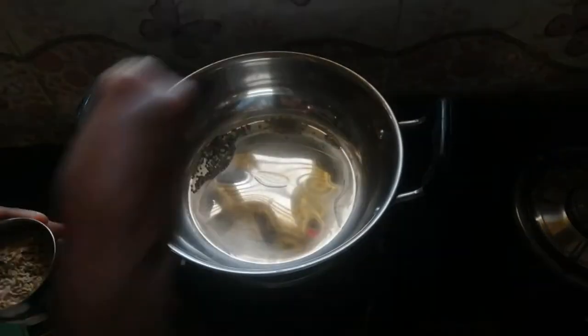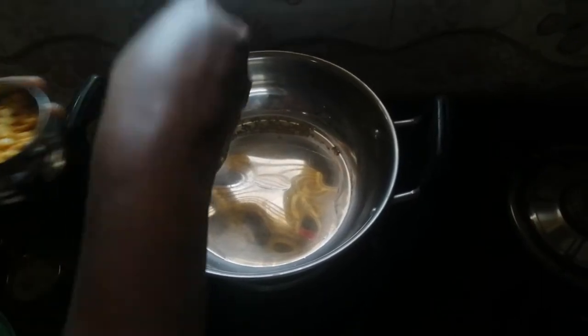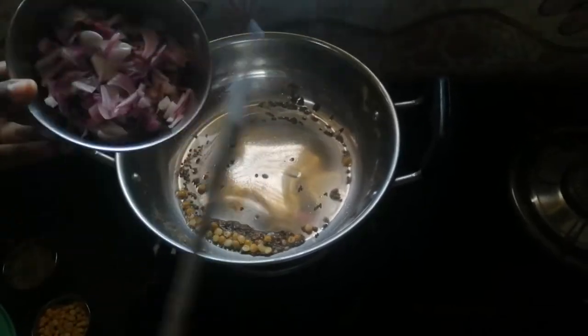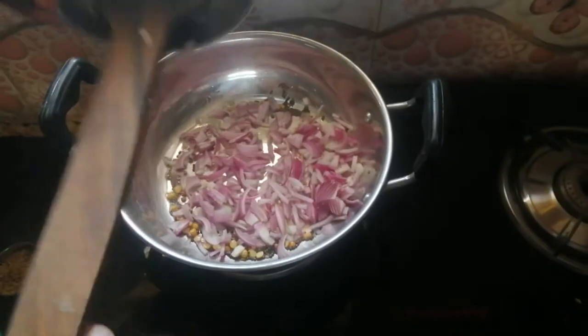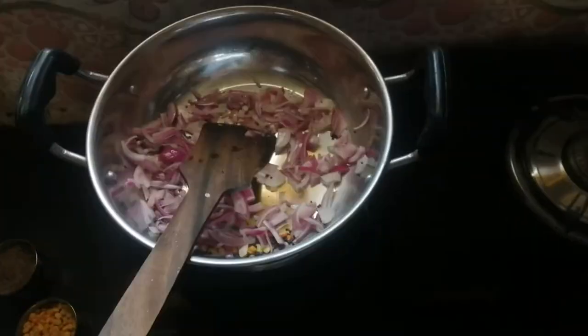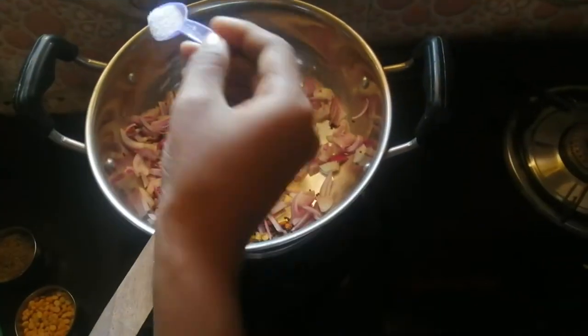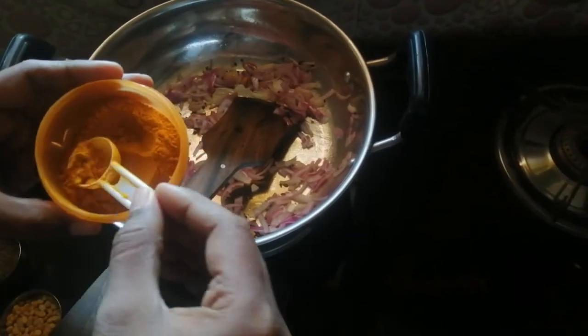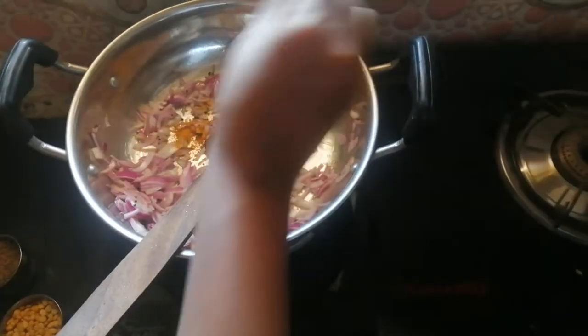We are going to add one tablespoon of red pepper and deep fry in the pan. When we do the onion, we will use 1 tablespoon of onion, then add another tablespoon of onion, and then add half a teaspoon of onion.